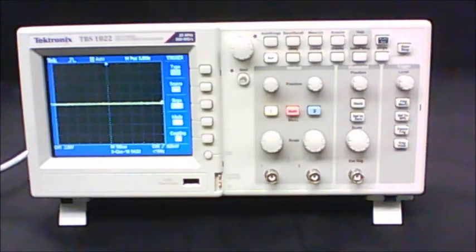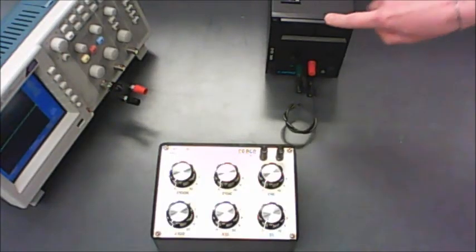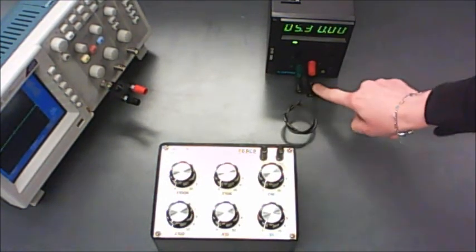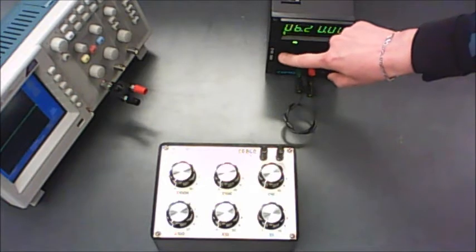After you've done that, you're going to set up your circuit. For this circuit, you're going to use the Xantrex power supply. Turn that on. Remember to have the green and the black terminals connected together if you're using the 60-1 model. You want to turn current all the way to maximum, and you're going to set your voltage to 8.5.